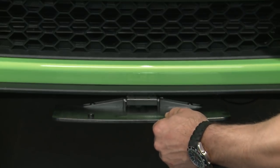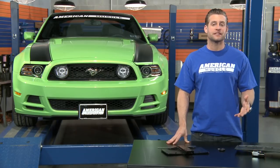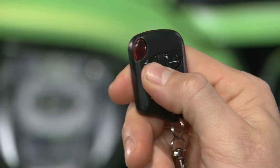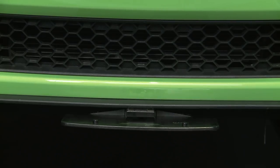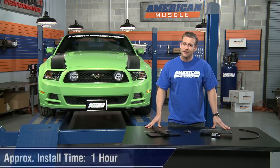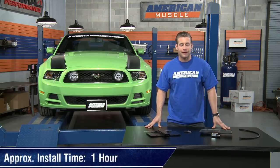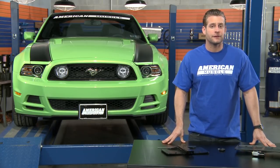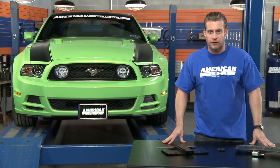For instance, the manual version requires no wiring whatsoever, so you can expect to get that one done in about 30 minutes. On the other hand, the motorized version does require a small amount of wiring, in addition to the small work needed to be done underneath the car, so you can expect to spend about an hour on that one. Either way, if you need any help whatsoever, you can always reference the detailed instructions on this product page.